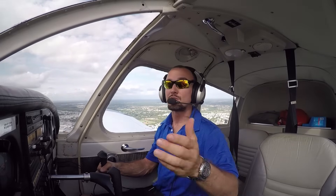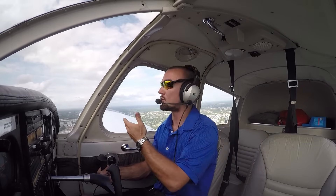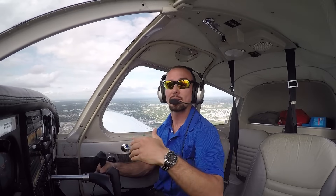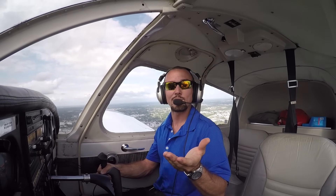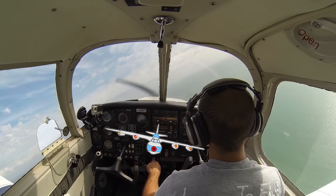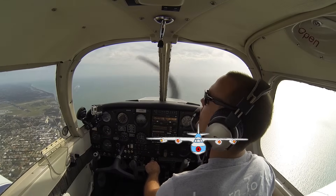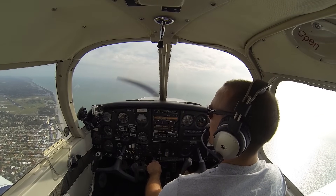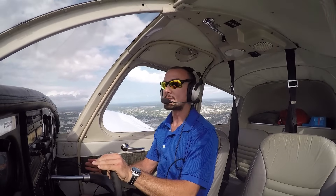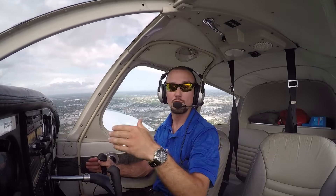As we fly along here, the name of the game is just keep the panel level — keep that instrument panel level with the horizon, with the same amount of sky on each side of the airplane relative to the wingtips, and the airplane will go straight. If we want to make a nice gentle bank turn, we could simply ease the controls over to the right a little bit, set them back to neutral once we're happy with the degree of bank we have, and now the airplane's in a right-hand turn. To go straight again, turn the controls back to the left, get the instrument panel level with the horizon, and controls back to neutral. Our ailerons set the bank angle of the aircraft, while the actual bank in turn controls our turn.